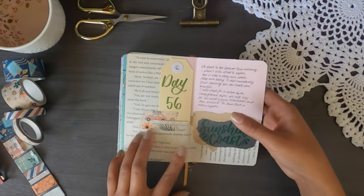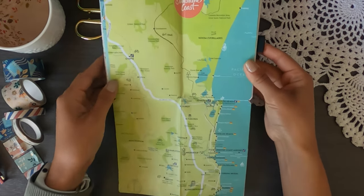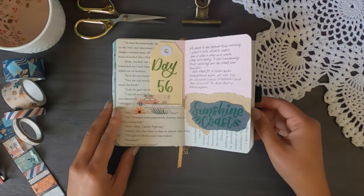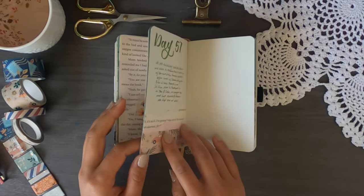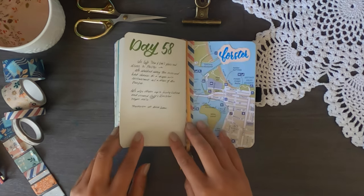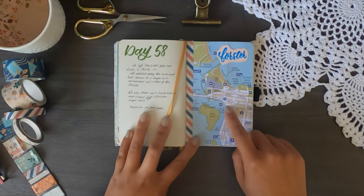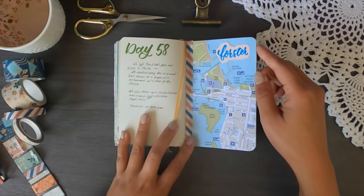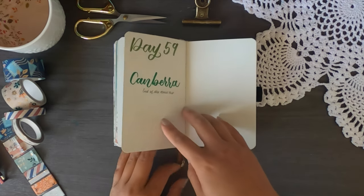Next up is the Sunshine Coast — a very big map folded in, showing our route from Rainbow Beach all the way down. We're getting close to the end of the journal. Day 57 I wrote a little something and wanted to stick in a map of the Gold Coast where my friend lives, but didn't find one. Day 58 we drove to Forster — a really nice town — had lunch at Spice Monkey restaurant, which I highly recommend.